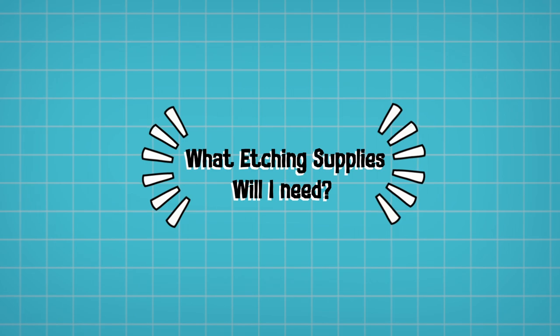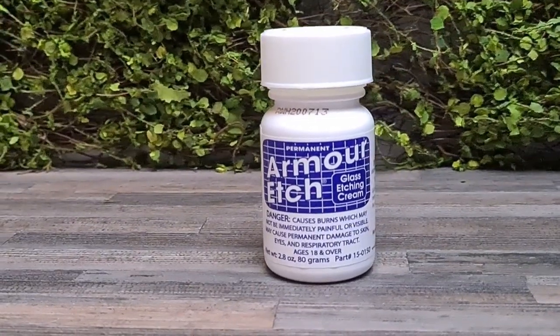What are the supplies you're going to need to follow along today? Of course, you will need a glass item to etch — we are going to be using champagne flute glasses in today's video, but you can use casserole dishes, wine glasses, shot glasses, tumblers, pretty much any kind of glass that isn't tempered. You will also need a bottle of etching cream. I recommend the Armor Etch brand.